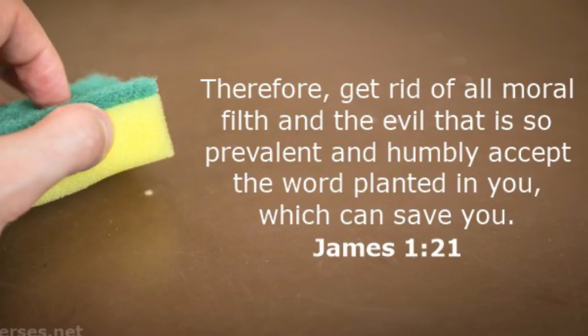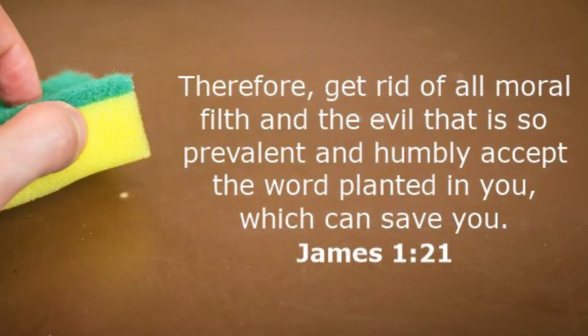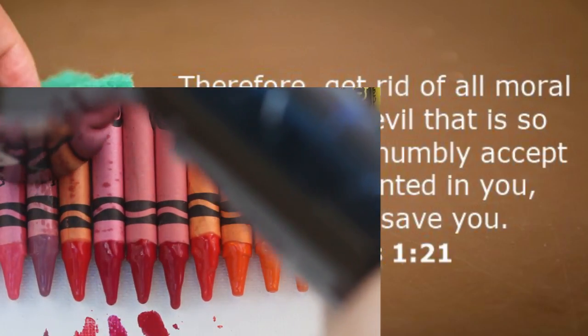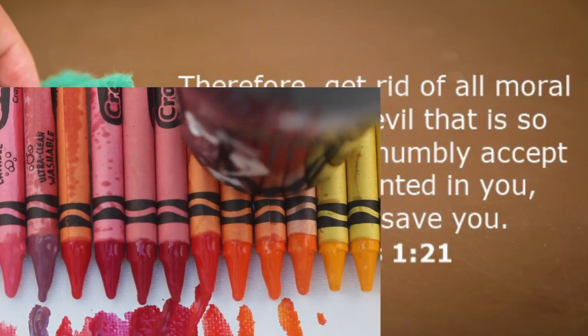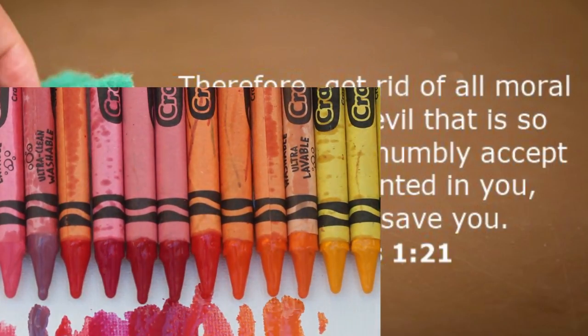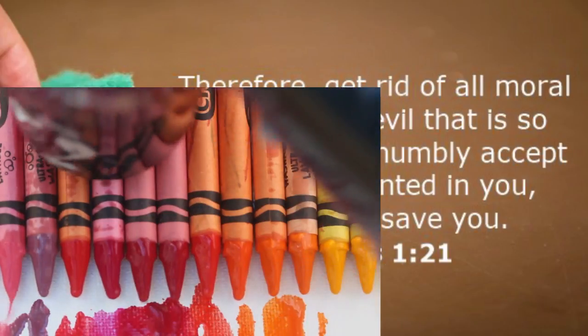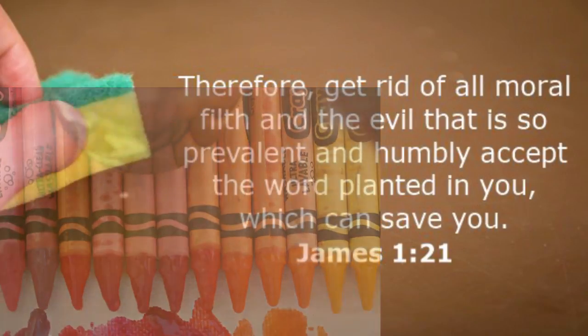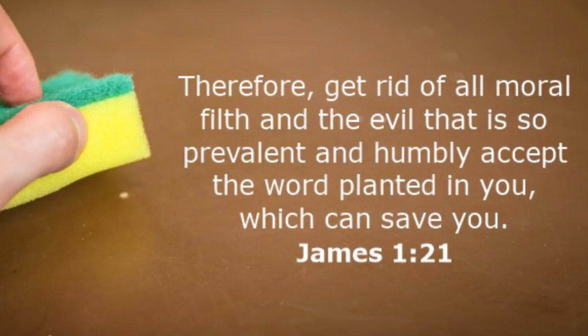Before you click away, here's one really good Bible verse for the day — it's James 1:21: 'Therefore, get rid of all moral filth and the evil that is so prevalent, and humbly accept the word planted in you, which can save you.' I want to encourage you guys to read your Bible and seek the Lord. He says in the scriptures, 'Draw nigh to me and I will draw nigh to you.' And although we have the pleasure of doing things like melting wax and making art, nothing will give you the peace and joy that knowing the Lord Jesus Christ will. God bless you guys, bye-bye.